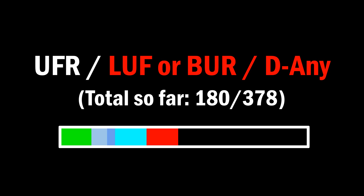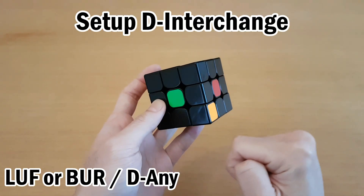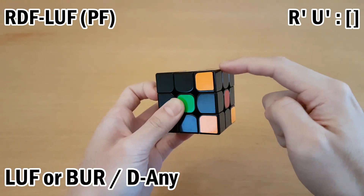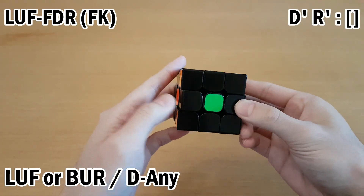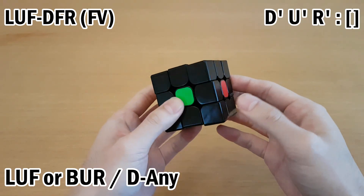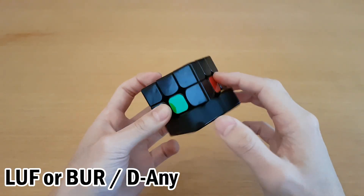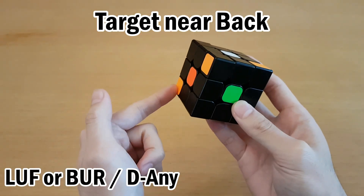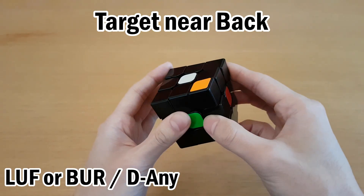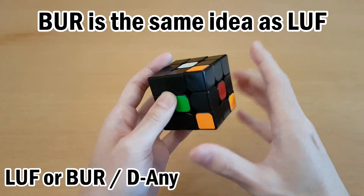The next category is LUF or BUR and a bottom layer target. For LUF or BUR (letters F and Q), you set up a D layer interchange depending on the bottom layer target's orientation. If it's oriented on the side, move the buffer on top of it to set up a D layer interchange, then do U' to get the other piece over. If the bottom layer piece is oriented the other way, move it next to the buffer before moving the buffer down, then do U'. If it's oriented to the bottom, set up with the side piece instead — move it out of the way, get the side piece down, then do U. For pieces at the back, you can set everything up to the back as well for efficiency. For BUR, the idea is essentially the same.